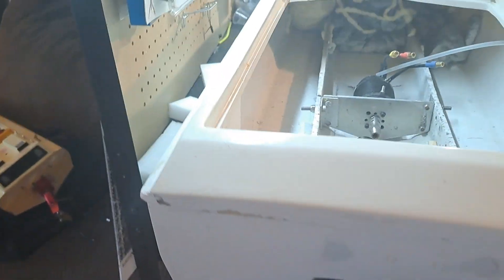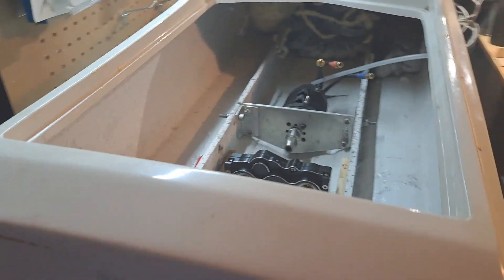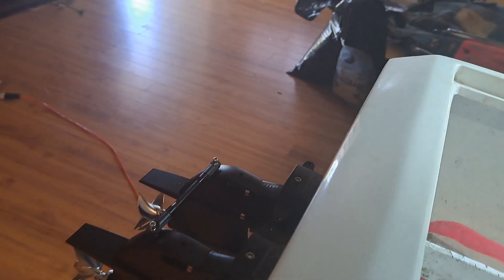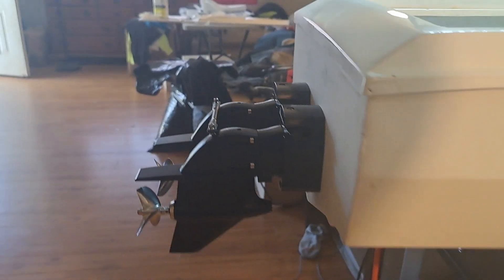Now we'll start working on getting the cables driven to them, figure out how to mount the gearbox, drive shafts, steering — all that good stuff. They look really good on the boat.